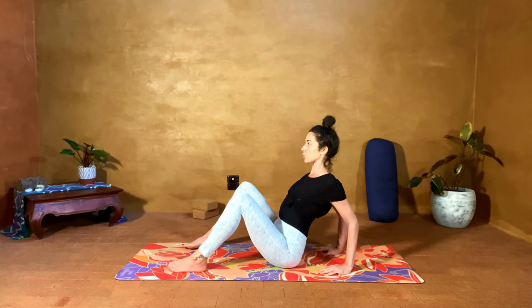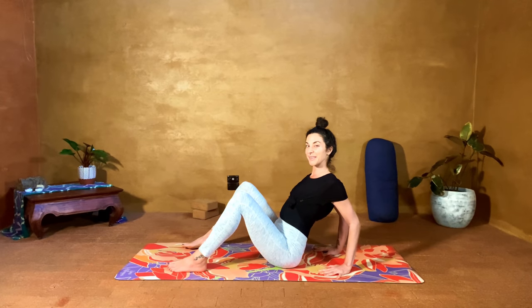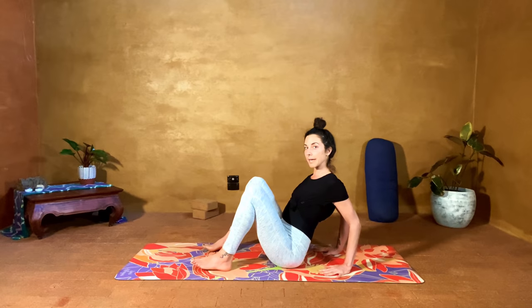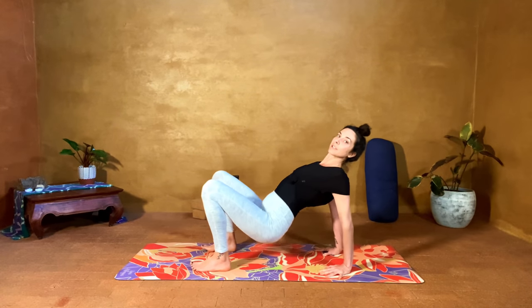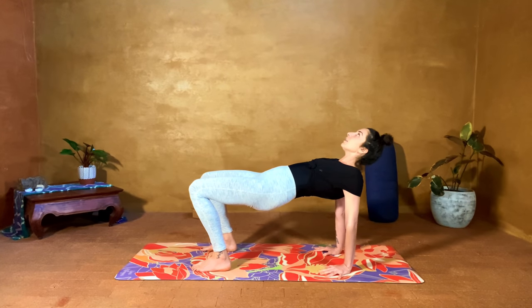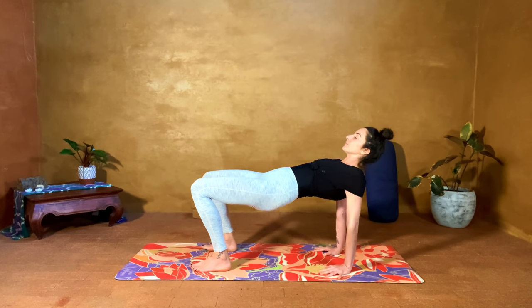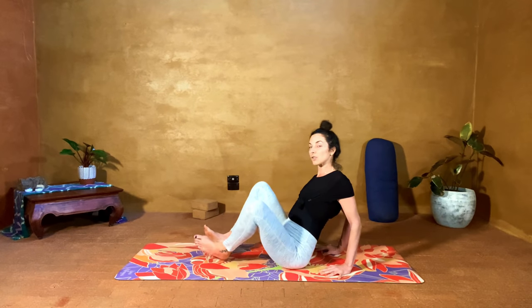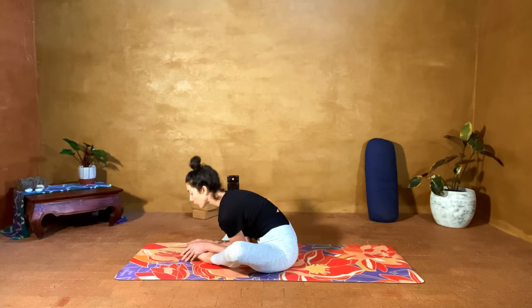Shoulder blades are drawing towards one another, elbows are also drawing towards one another. Can you put more weight into the fingers rather than the wrists? Scoot your heels a little bit closer to your hips, and on the next inhale press down into the fingers and down into the feet — altar pose. One more inhale here, really getting some shoulder opening, and exhale release. Bring the soles of the feet together and pour forward.